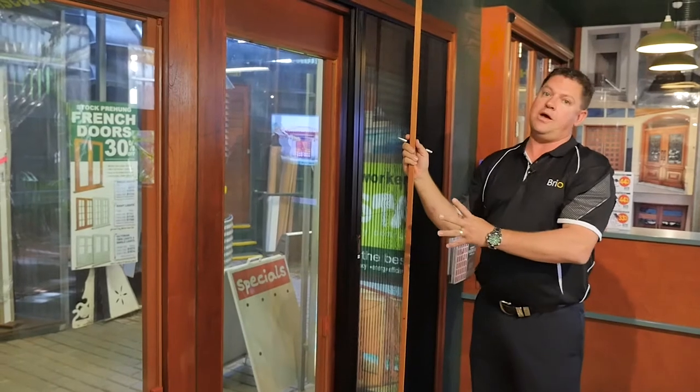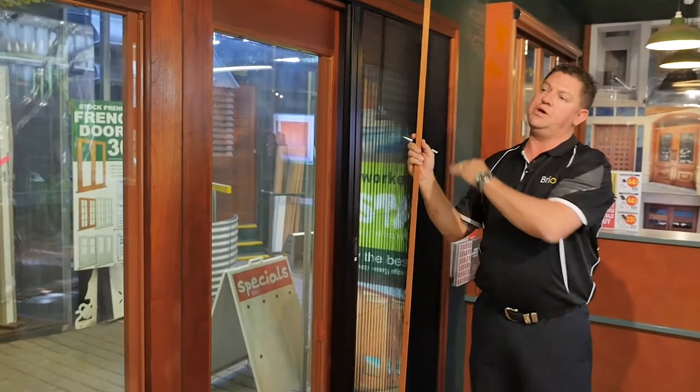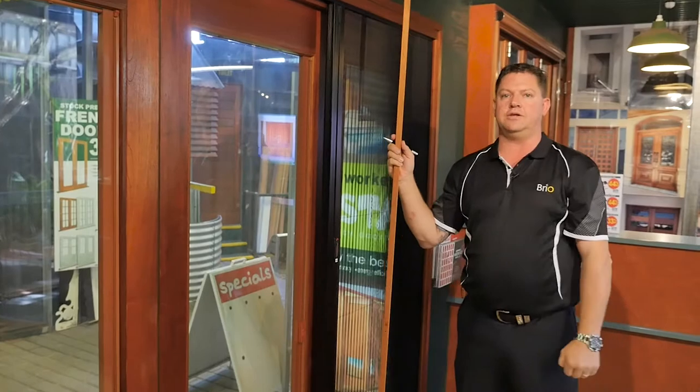If the second mark is lower than the first measurement, it means there is a bow or a deflection in the head of the bifold door. Depending on how bad the bow is, you may be able to take some tension off the guides on the screen to at least be able to use the screen until your builder comes to site to rectify the issue.